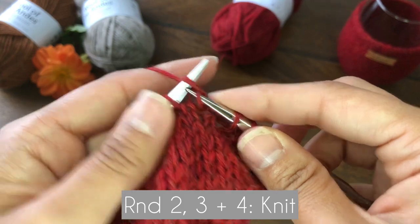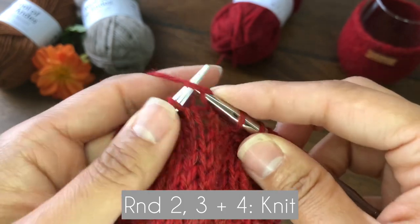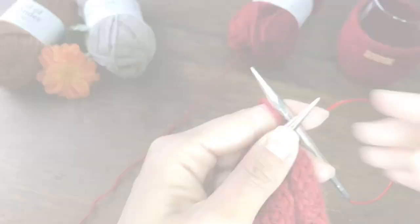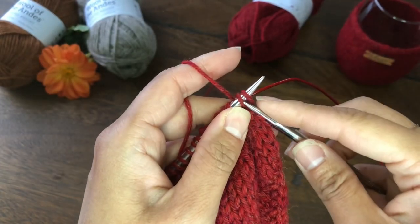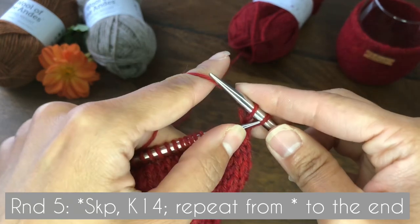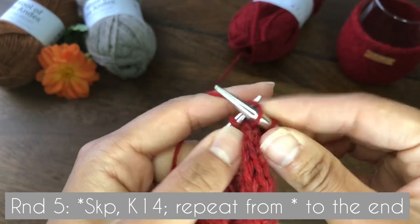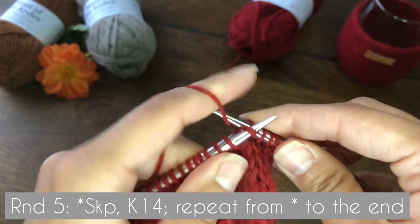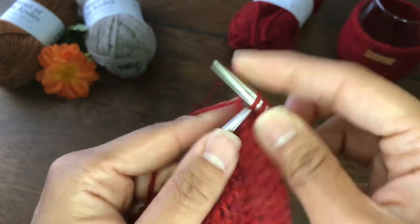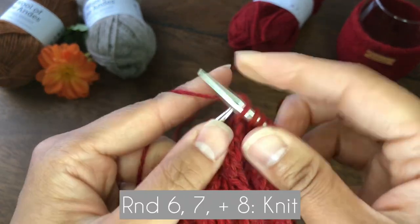Rounds two, three, and four after that decrease are going to be knit stitches — just knit those three rounds. Round five, we are going to decrease in the same manner: use SKP to decrease one stitch, knit 14, then repeat that process all the way to the end. Just like before, we are going to knit through rounds six, seven, and eight.